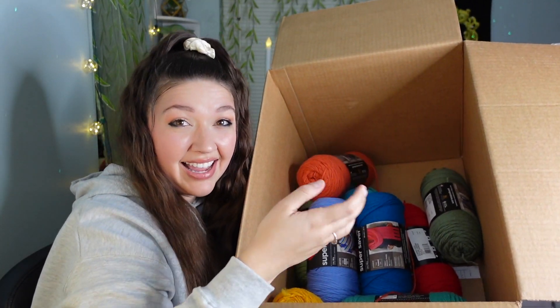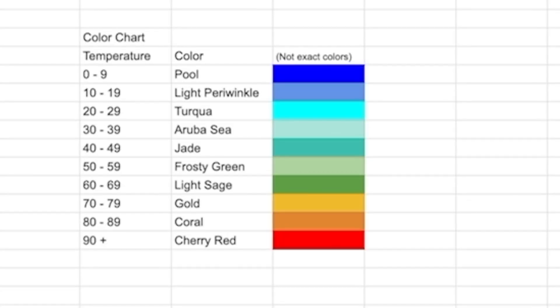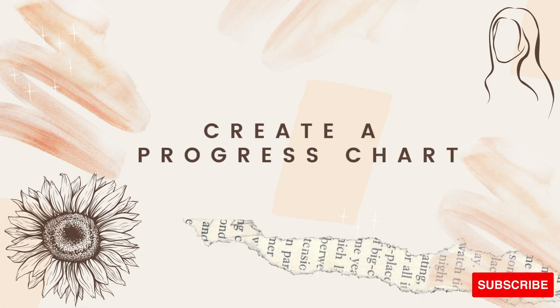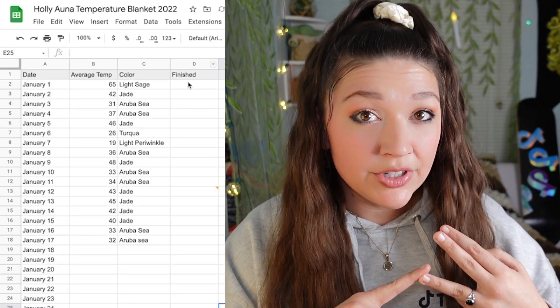For example, from 80 to 89 degrees Fahrenheit this beautiful coral color is what we'll use, and if we had a day in the 20s we would use this other color. Once you buy your yarn it's great to make yourself a chart — I have a digital version but I also made a physical one I can keep at my workstation. I've also written out what each color is. It's really important to write down every single day of the year: the date, the temperature, what color coordinates with that temperature, and whether you finished the row. I'm going to link my Google Doc sheet below so you can follow along and see the daily temperature in Nashville, the color, and whether I've completed that row.